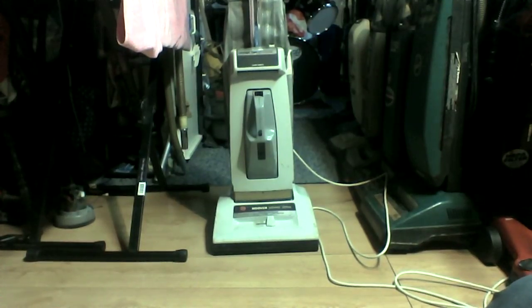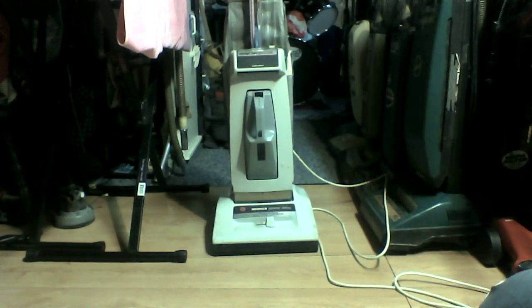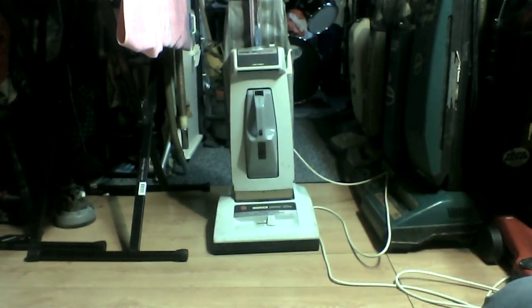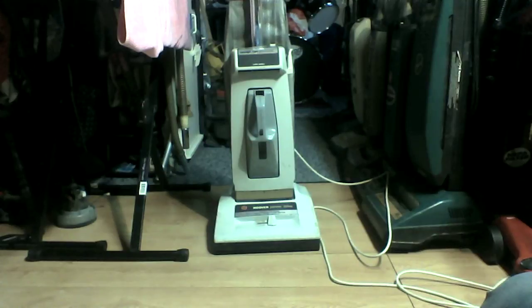Got it for five bucks off of Craigslist. Got it for such a nice price because it didn't work, and I'm sure a lot of people can automatically make the assumption that it was the electronic speed control — and it was.